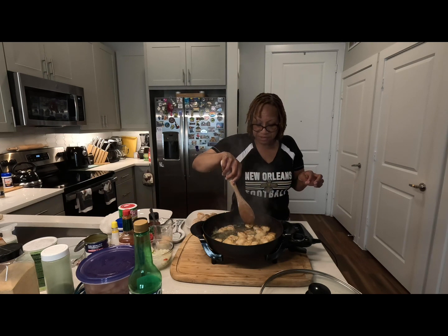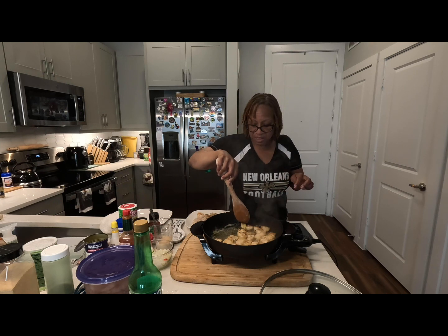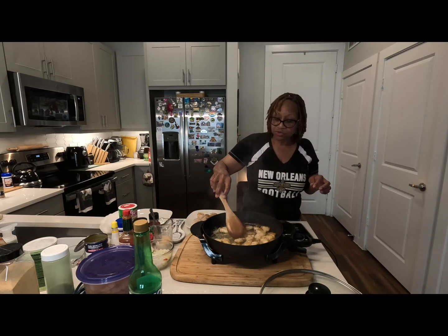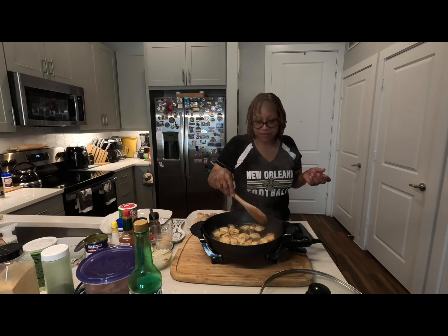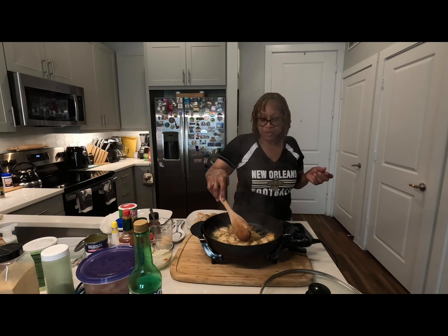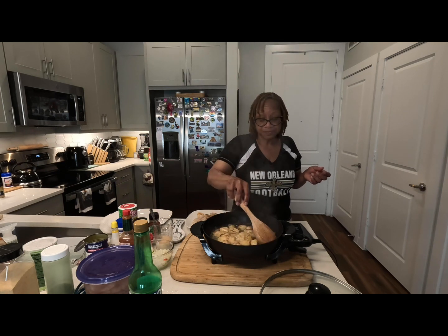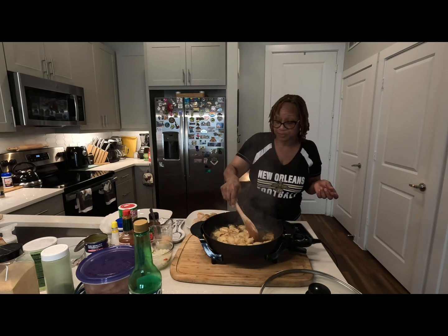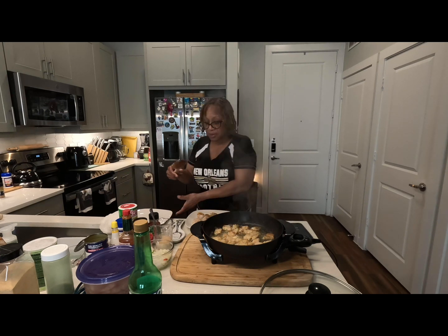I don't like fish that stinks — I don't think anybody likes seafood that stinks. I wanted to use swai. I know we're supposed to use red snapper or redfish or something like that, but you can do it how you want. This is my kitchen. It's still going to be a fish stew.